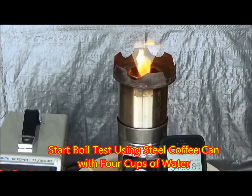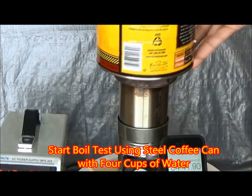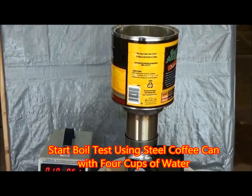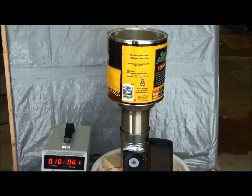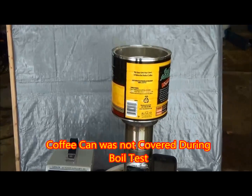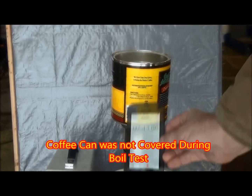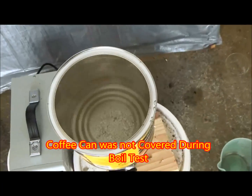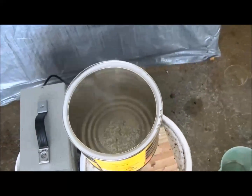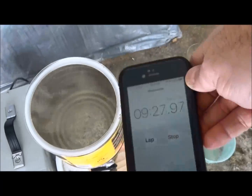One of the standard things that I do with all of my tests is a boil test. In this test I'm using a steel coffee can with four cups of water in it. The ambient temperature is a little bit less than 20 degrees Fahrenheit at the beginning of this boil and the coffee can was not covered at all throughout the whole burn test. Here you can see the flame shooting out the bottom under the can. In just a few minutes you could definitely see that the water was starting to simmer, but since it was not covered it took a little bit longer to boil.